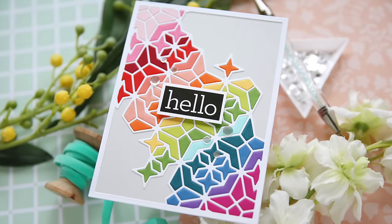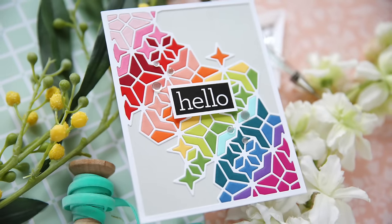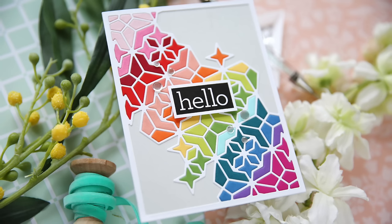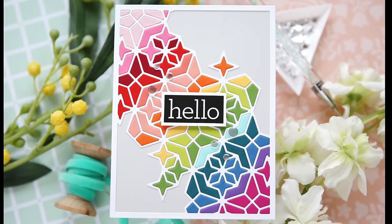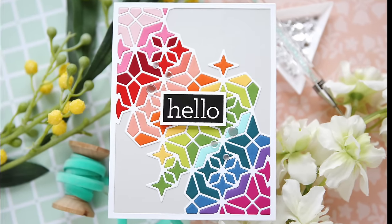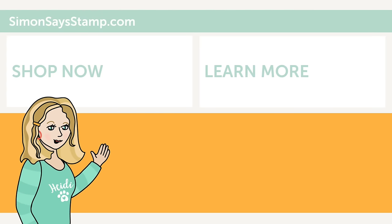I hope you enjoyed this video featuring the pointed star plate. All the supplies I used will be listed in the description box if you're watching on YouTube. Wishing you a very colorful and crafty new year — thank you so much for joining me, have a wonderful day, and I will see you next time. Hi there, I'm Heidi, Simon's mama and founder at SimonSaysStamp.com. Thank you for watching — if you like what you saw, be sure to press the thumbs up and subscribe to see more great content.